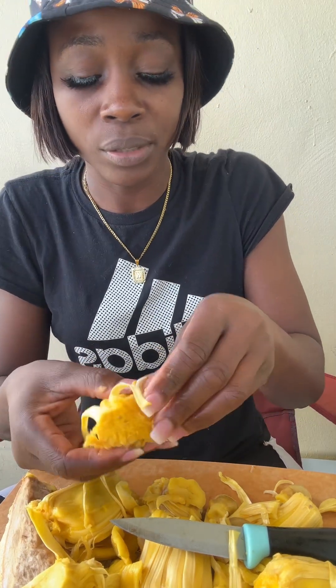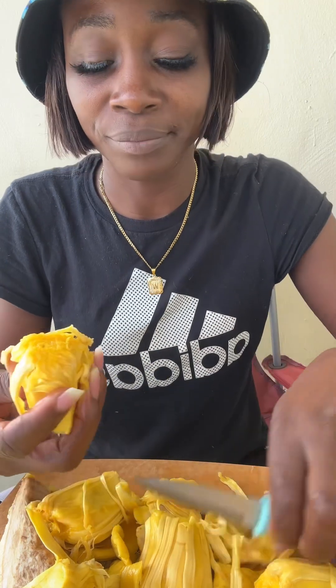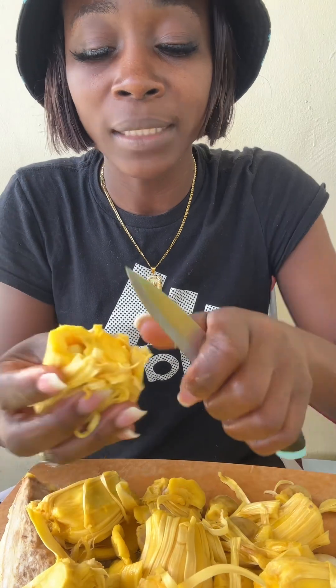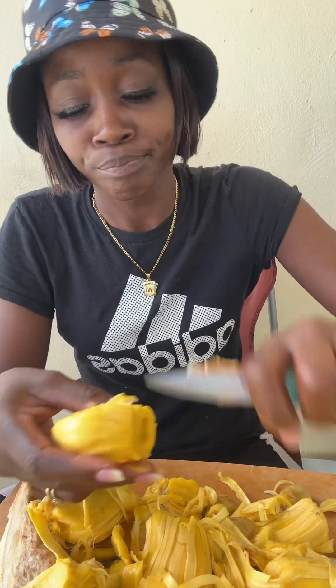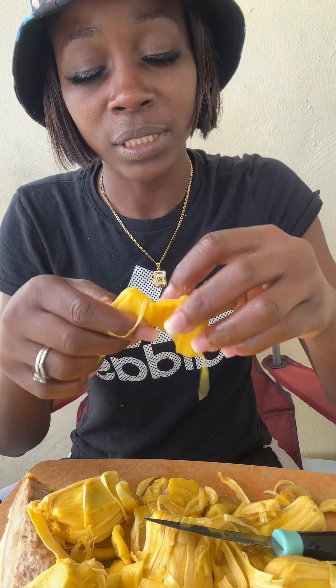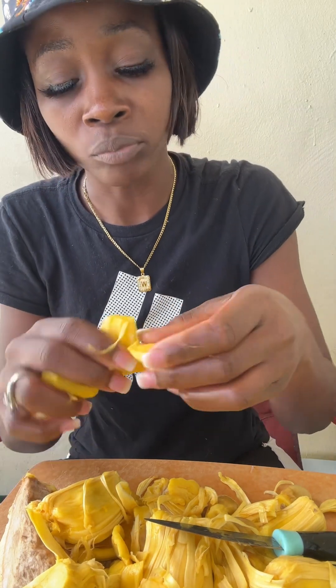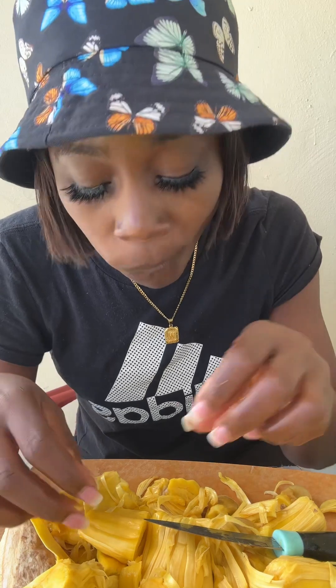Wow, so good! See this part right here — it's a little bit overripe but I got a solution, I'm gonna cut it off. When I tell you guys this is good — G-O-O-D, good! This jackfruit is truly sweet. This jackfruit is sweet, sweet jackfruit from the root.